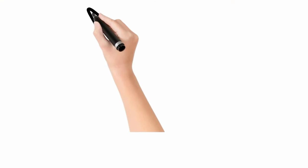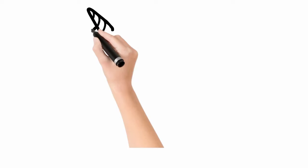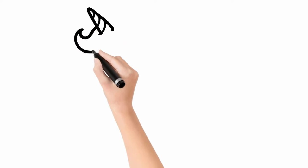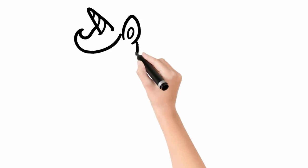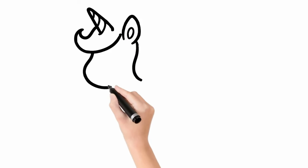First, we're drawing the baby unicorn's horn. Next, we're drawing the unicorn's mane and ears. And here is the cute face of the unicorn.